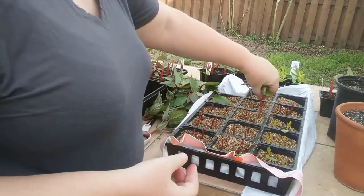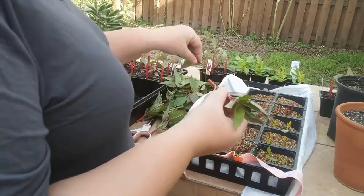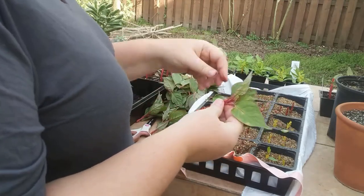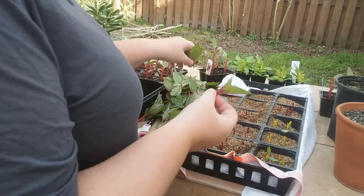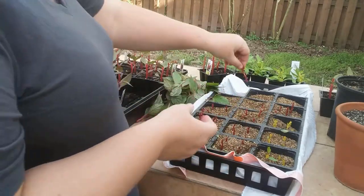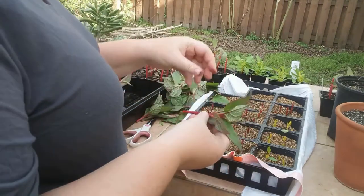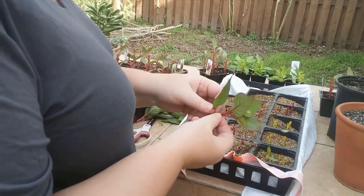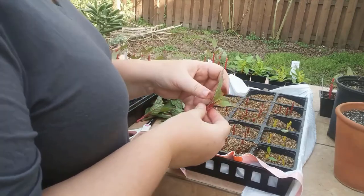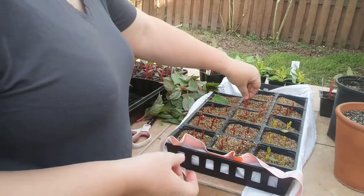Root one in the water so you can see it, but the rest of them put right in some soil or even some vermiculite — it will make a stronger root and you'll have better luck with your propagating of your house plants or anything that you're propagating if you go directly into soil rather than into water.